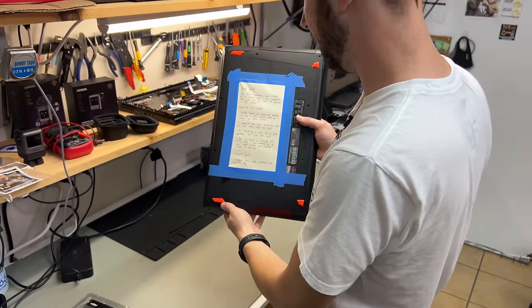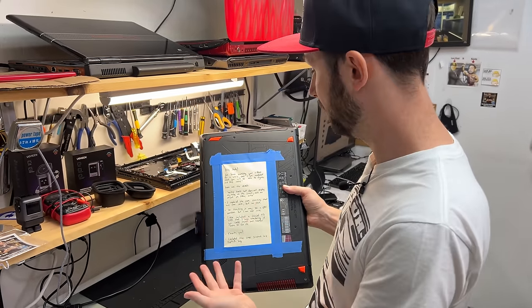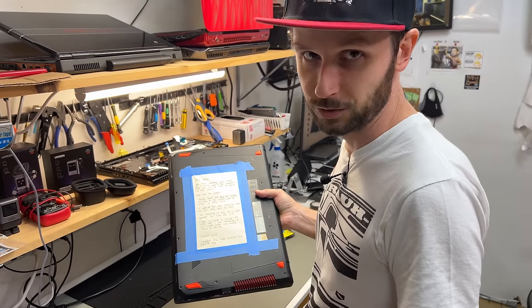This note is very sweet. If I could read. Unfortunately, I can't read, so this note is gonna have to go in the trash.